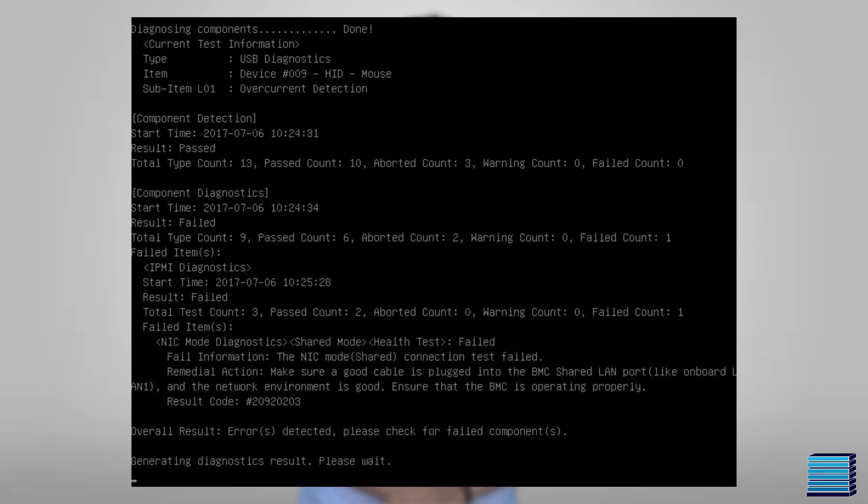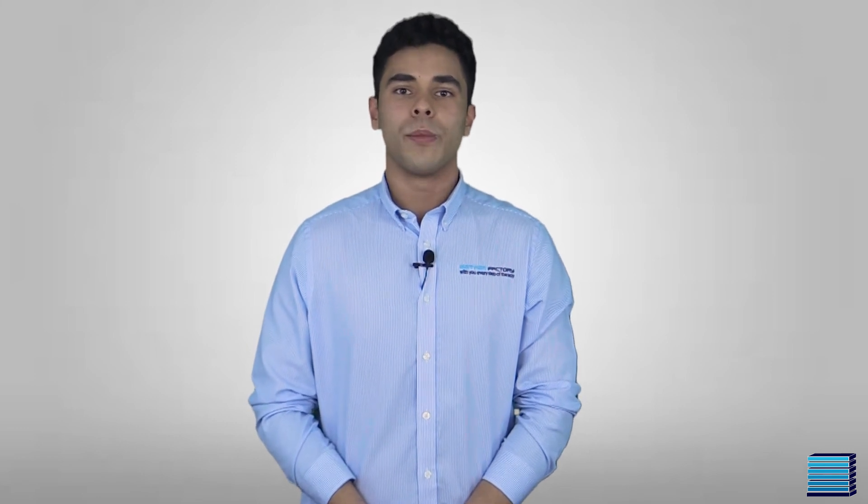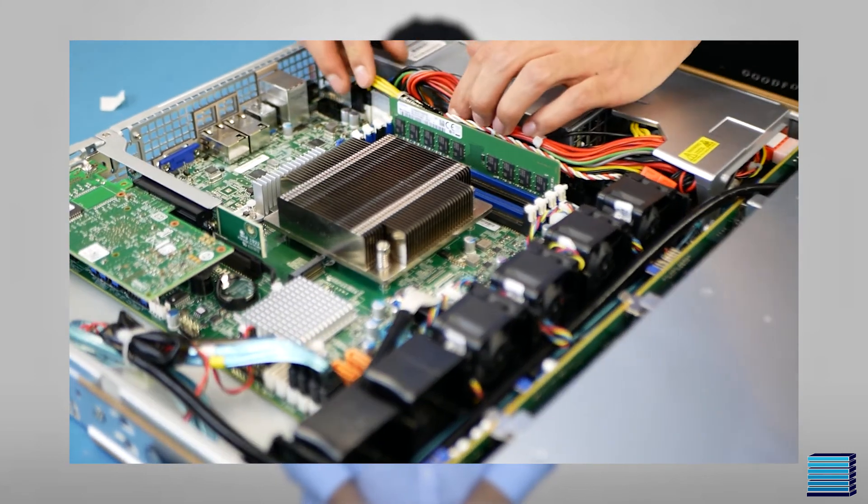The diagnostics tool will take a couple of minutes to run, and once it's done, it will list any components that failed. Otherwise, it will say that the system has passed, which means that testing is complete. We will give the system one more quick check to make sure that the cabling is clean and not blocking any fans and that the system is in the best condition.